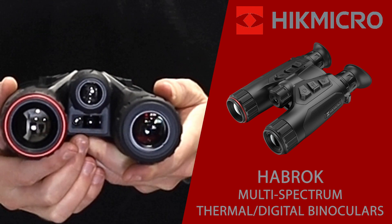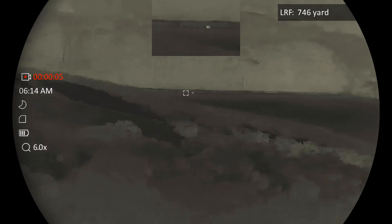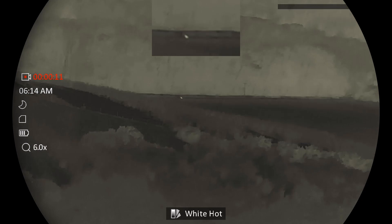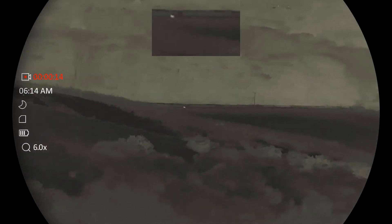The last feature hiding on the front is the 1000 metre laser rangefinder. It's a really cool feature that allows you to accurately range out to 1000 metres, with several different modes including a spot mode for a single reading or a continuous mode running up to 60 seconds.